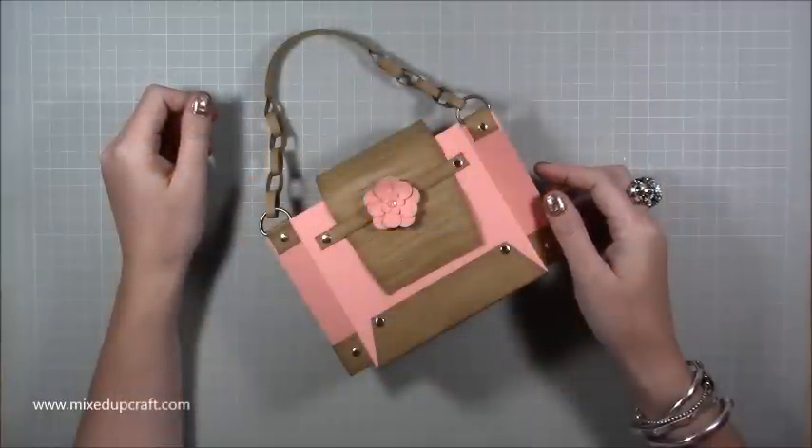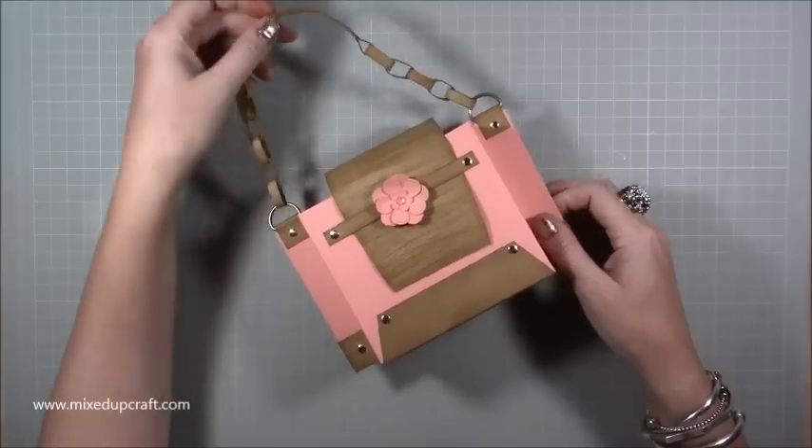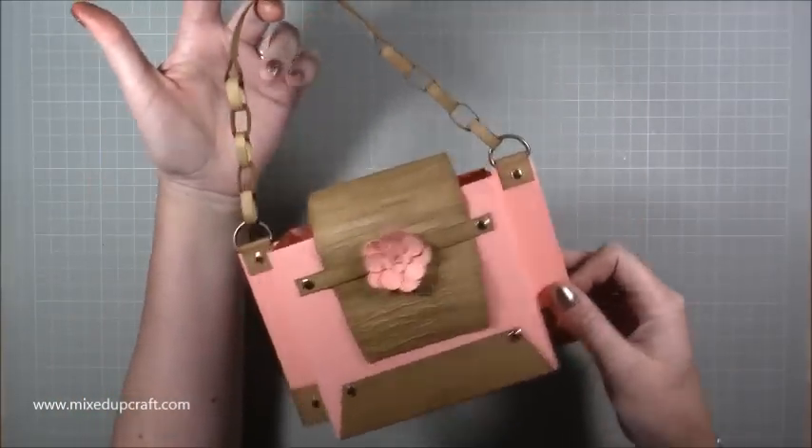Hi everybody, it's Sam at Mixed Up Craft. Thank you for watching my tutorial today. I am going to be showing you how to make this lovely, very cute handbag.